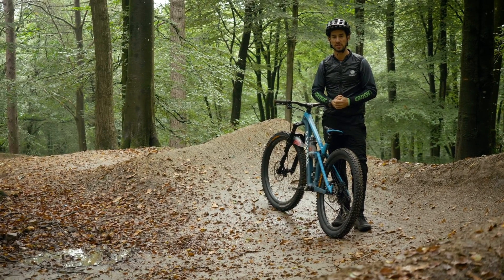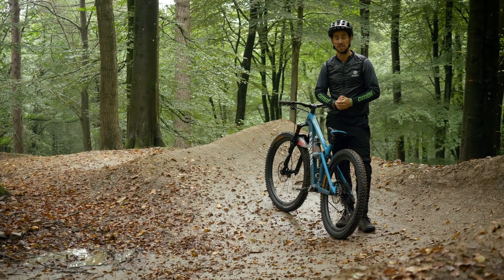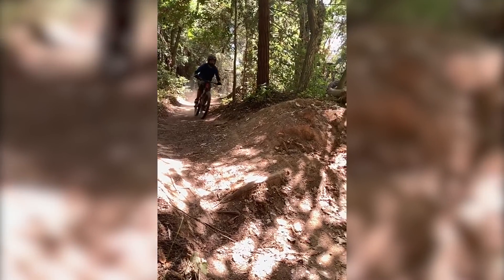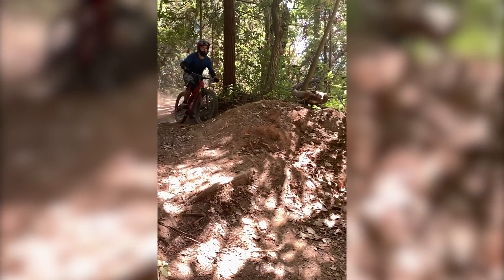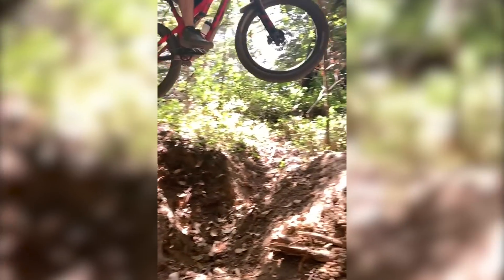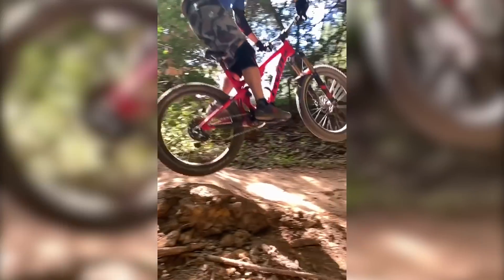First video comes from Charles who's riding his Pivot at UCSC Trails in Santa Cruz, so check this out. Charles says he was practicing jumps and took one of the biggest he'd done. He was too focused on clearing it, but didn't pick the best line.